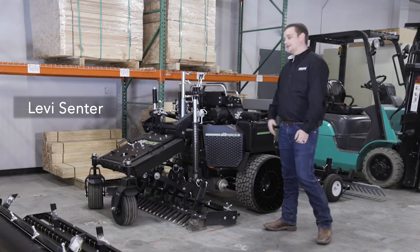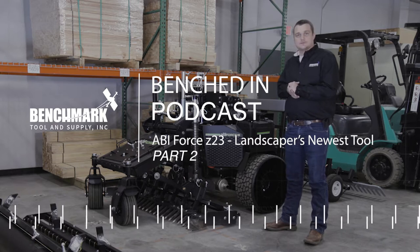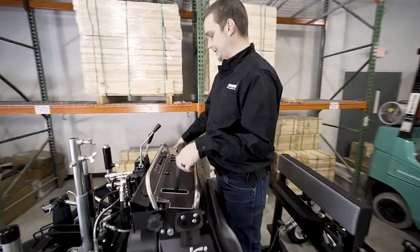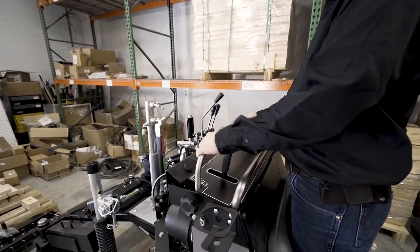Thank you all for checking out part one of the podcast. We're going to get started on part two here — kind of going over the machine, the attachments, and what all this machine will do for you. We do have a speed lock so you can set your speeds one, two, three, and four depending on what you want to do.